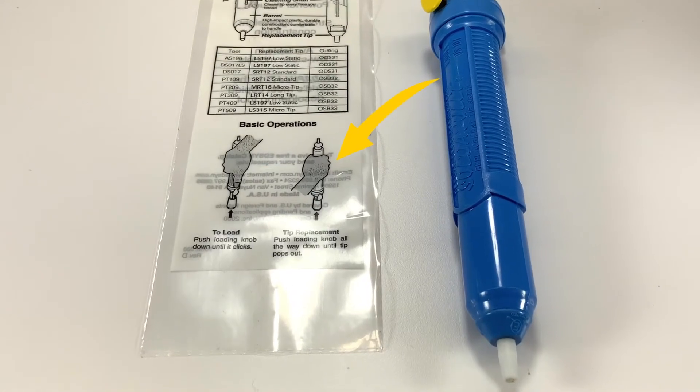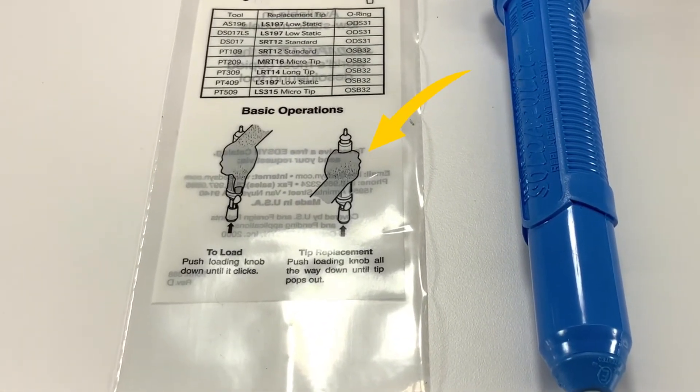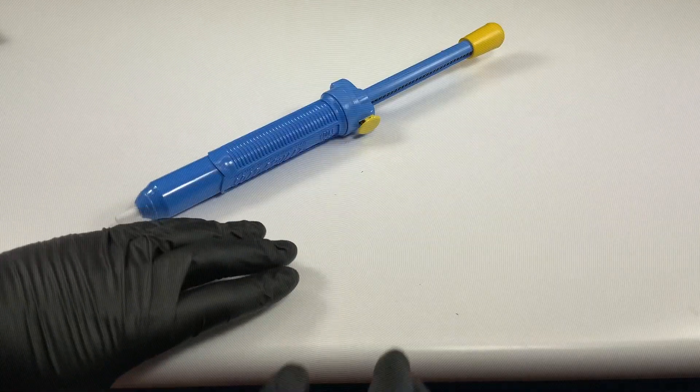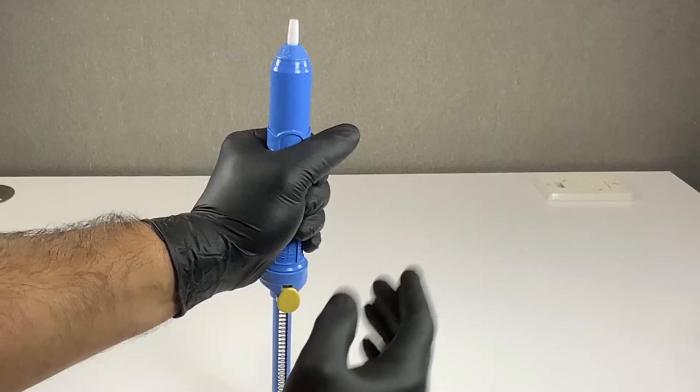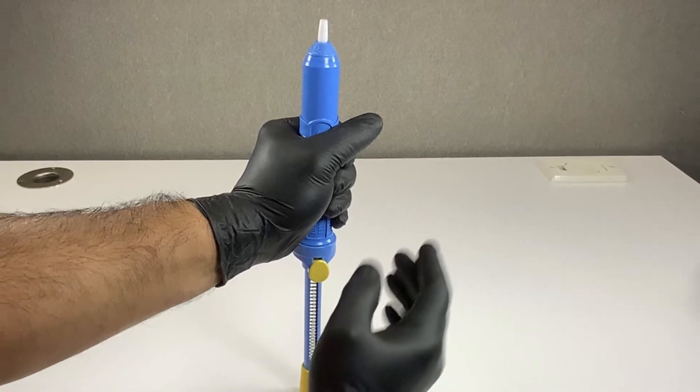To remove the desoldering tip, as illustrated on the tool's package, find a sturdy secure surface where you can exert force with your weight. Grab the tool barrel using both hands.